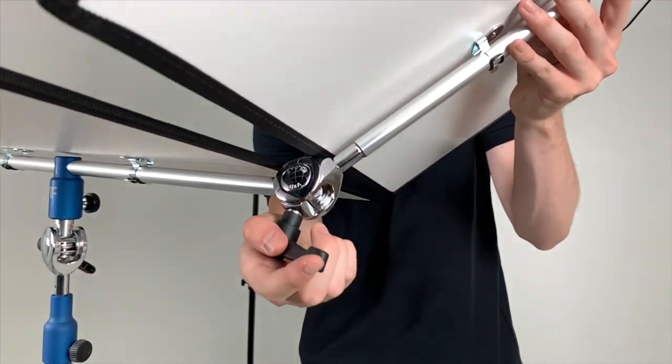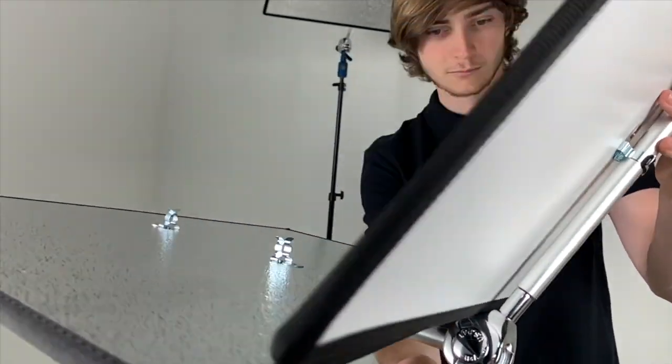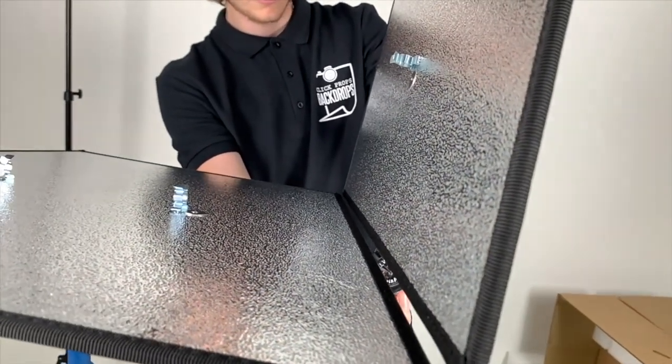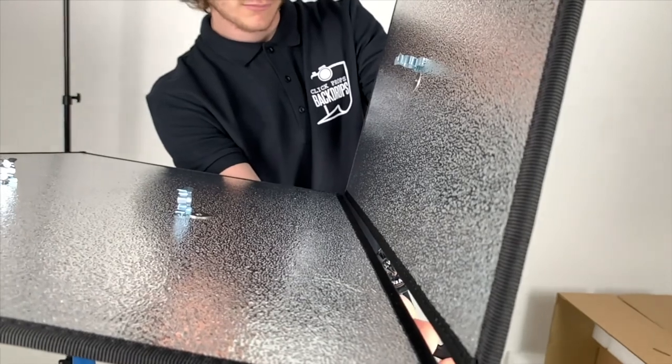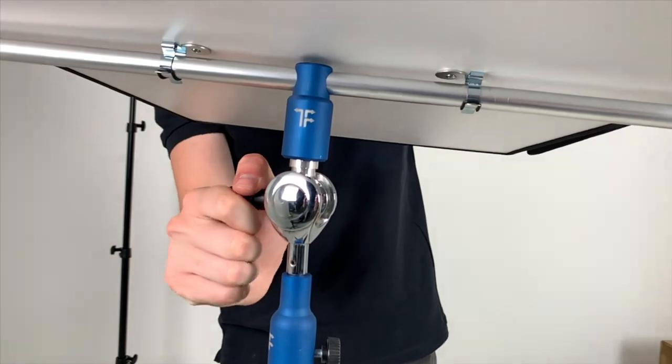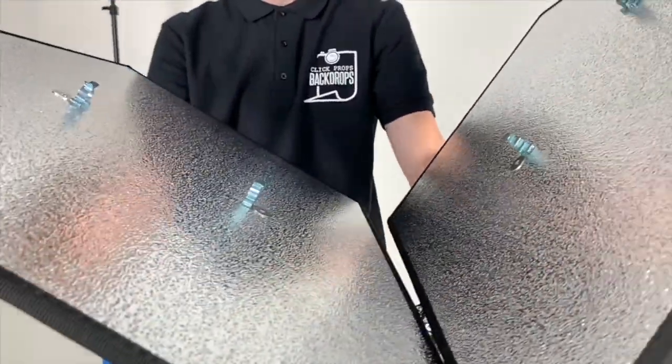Using two of the panels and the angle joints you can see we've gone into the V-shape setup. This shape is aimed at shooting three-quarter and half length images, scooping the light back into the subject, filling in the shadows and giving incredible and unusual eye reflections.